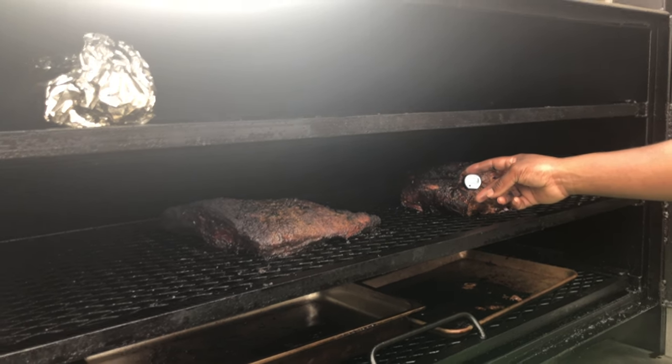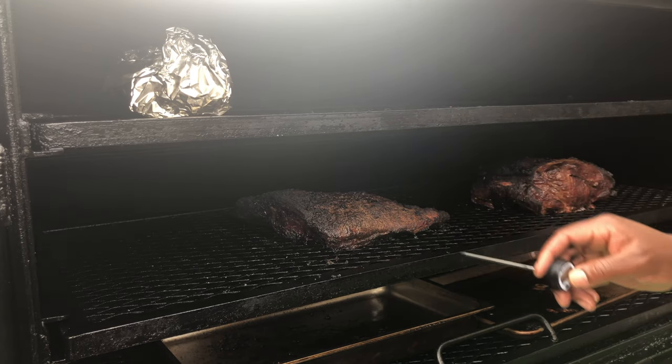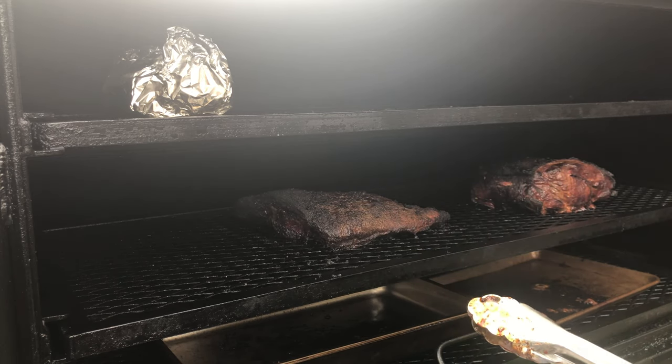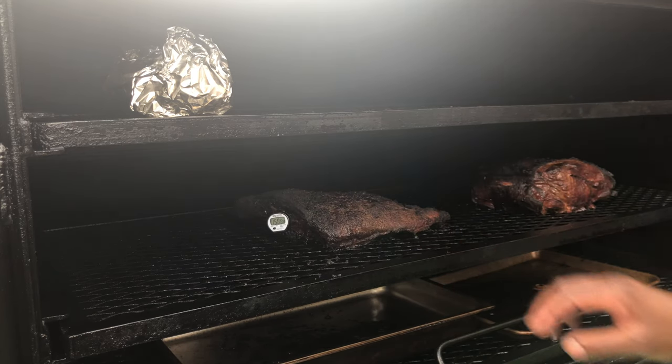171 — let me get that brisket real quick. That thing jumped to 150 going in.